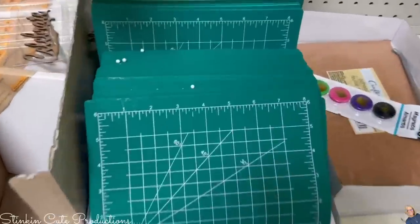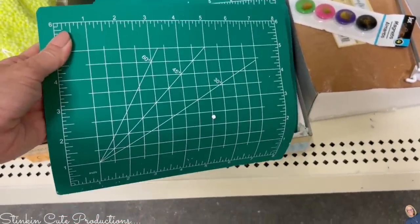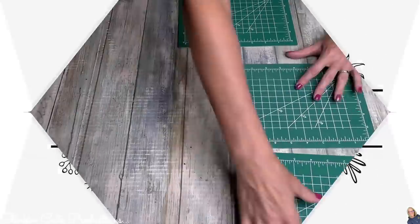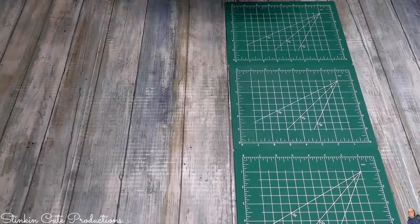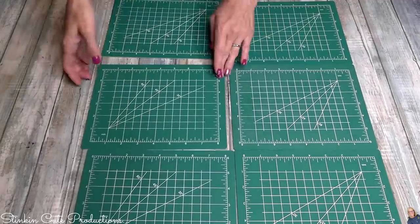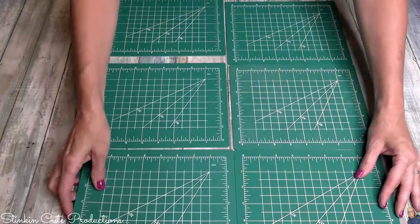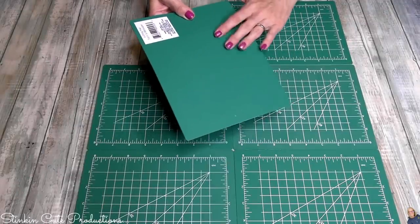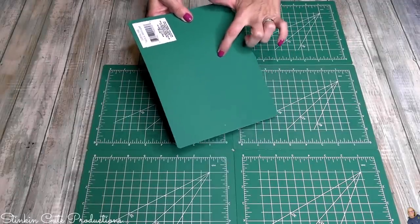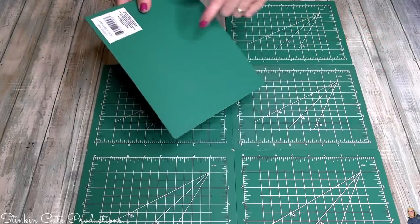My Dollar Tree has these green cutting mats back in stock, and I have a hack for you — pick up nine of them and do this. You're gonna need nine cutting mats by Crafter Square; they measure eight inches long by six inches wide. Line them up in rows of three. These cutting mats have a solid side and a printed side — I'm going to utilize the solid side.